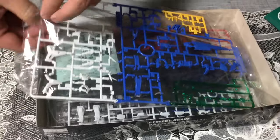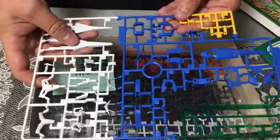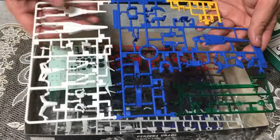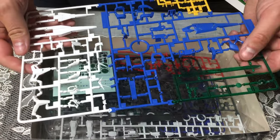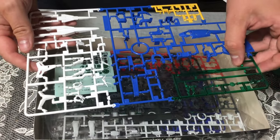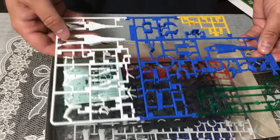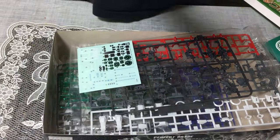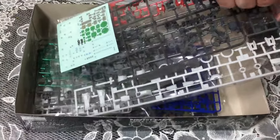This is an RG, so expectations should already be pretty high as far as plastic and pieces go. These are not a disappointment — they look pretty much the exact same color as the Double O RG, which is to be expected since it's just an upgrade of the Double O to begin with. The colors are coming through really true. Also, we're doing this on an iPad Pro — I was doing it on my old iPhone 5, but this has a much better picture, so why not use it.